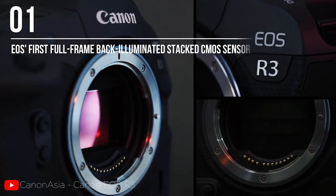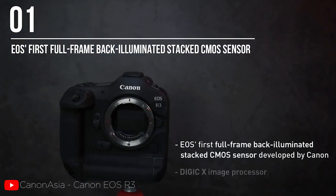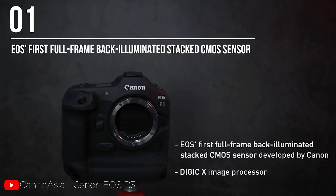Number one, it has a stacked sensor. It's going to be the first full-frame stacked sensor from Canon, which is pretty awesome. This is going to give us a much lower rolling shutter and faster readout speeds. In my opinion, I'm hoping this will also help with a couple of other things, such as overheating issues.